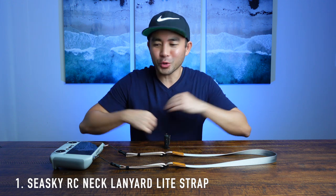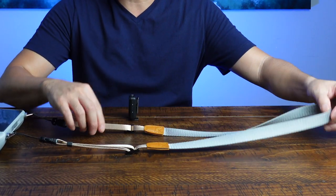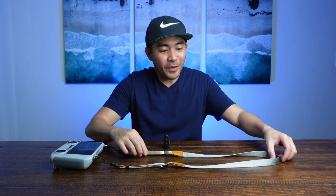Let's start off with the controller. You'll notice I have a neck lanyard. I went through a couple of these online — some are thick, some are thin. I found this one to be literally perfect. It's light and a nice material, so when you get sweaty while hiking up to get those drone shots, it feels really comfortable on your neck and doesn't absorb a lot of your sweat.